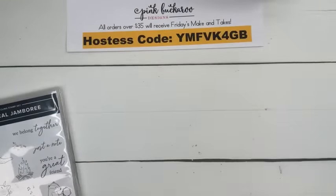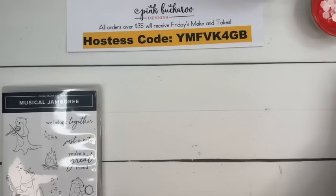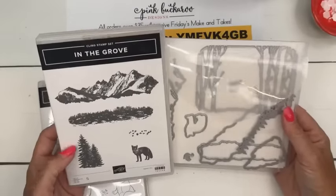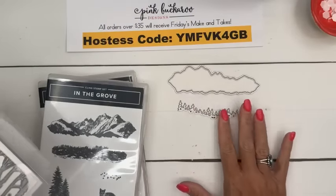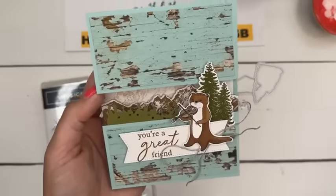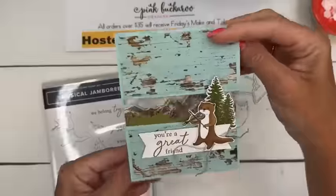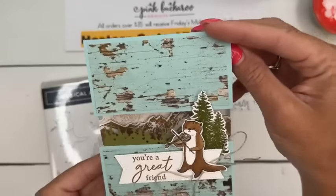Second project is a card. I like to find other stamp sets that coordinate — this time I'm using In the Grove, which I haven't ever used before and it's a very popular set. It's got mountains, grass, and really cool dies. We're going to use two sets of mountains, the little forest-top edge, and the tree die as well. Let me show you the project — it's a split-front card. See our little river otter? He's kind of playing his little fiddle. On the inside there are mountains, and you split the card front and put a window sheet there so you can peek through to see the mountains in the back.